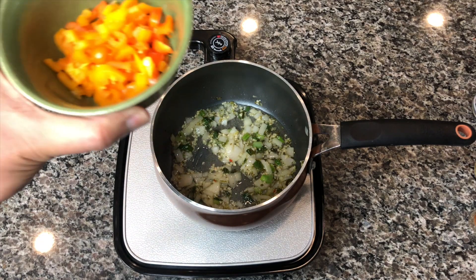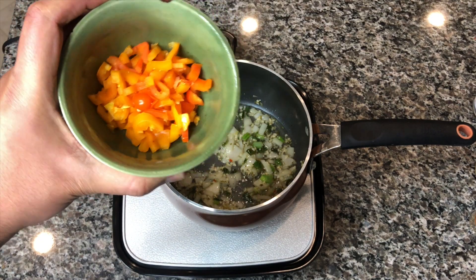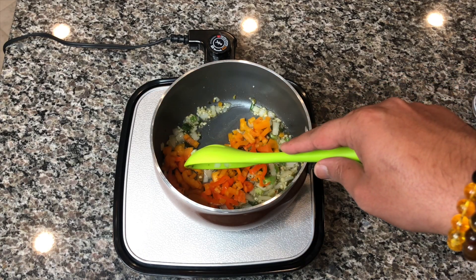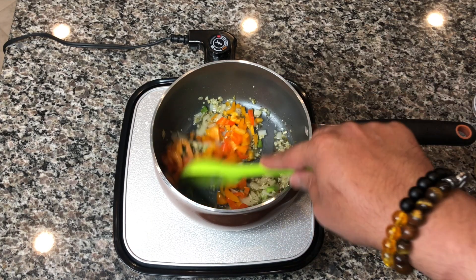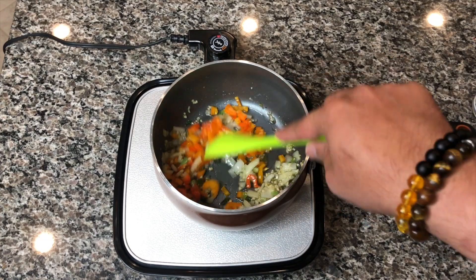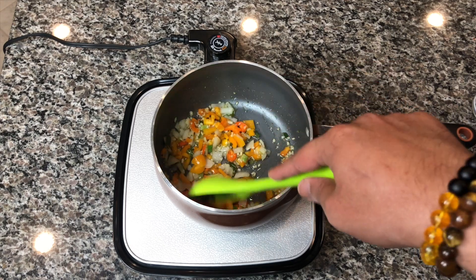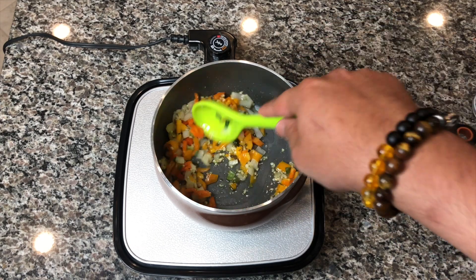After that's been sautéing and all the flavors are coming through, we're going to add some sweet peppers. I'm using orange and yellow — you can use any kind of sweet peppers you like. We're going to add the sweet peppers into the mixture, keep the heat on medium, and let that sauté for another five minutes with the onions, garlic, and green seasoning. We want to get all those flavors combined.